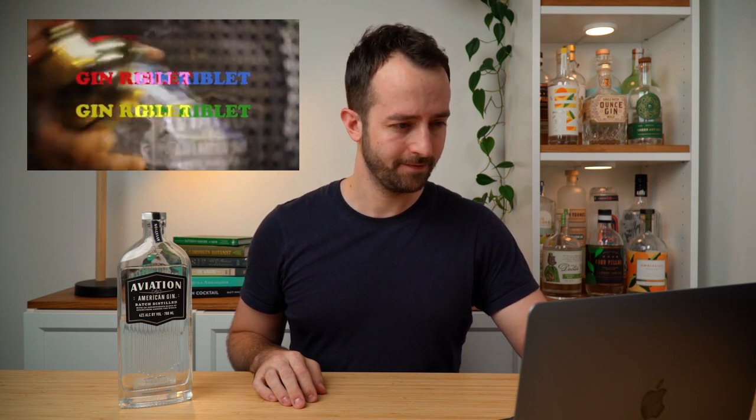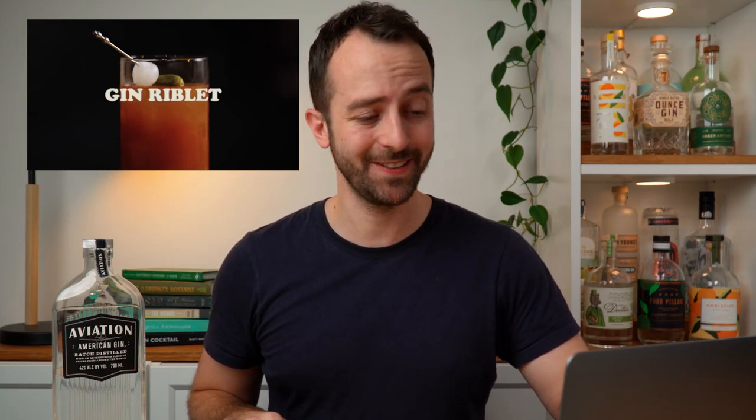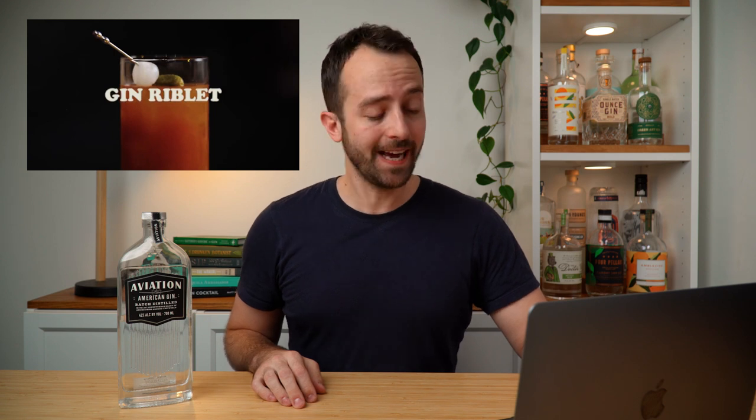Ryan Reynolds: 'Not sure gin and barbecue sauce go together? Well let me prove it.' Did you guys hear that? Did he just say gin and barbecue sauce? Oh my god, what have I got myself into? I said I'm going to make this drink — I'm a little bit scared now, but who knows, let's see, maybe it's actually a good drink.